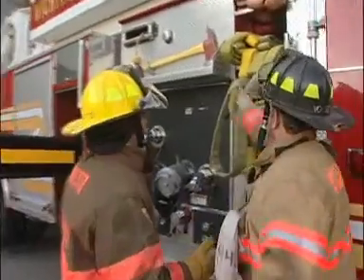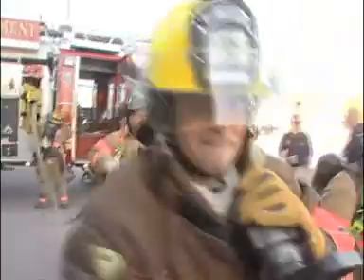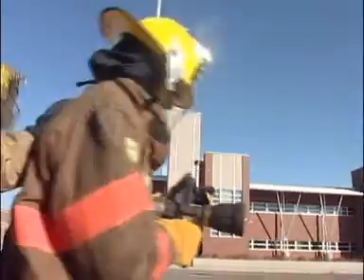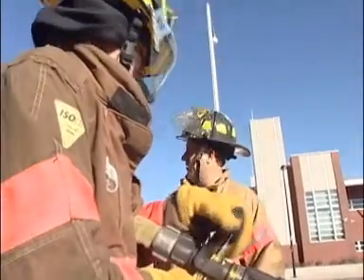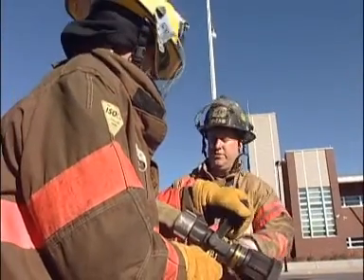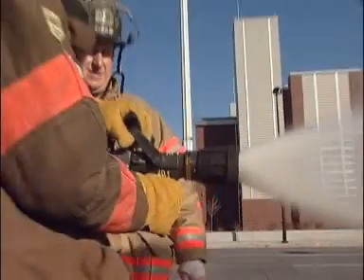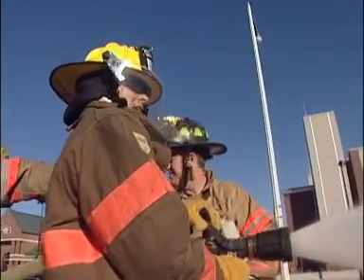Wait a minute, I see a lot of hose — what do I grab? Grab this one right here. You tell me when to stop. He's gonna charge it — leave it closed until you feel the pressure. There we go.